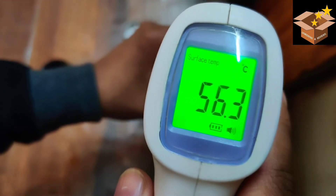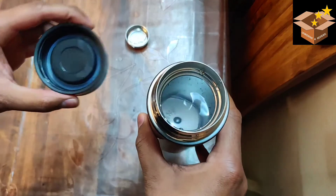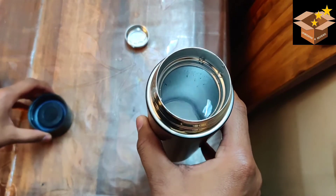The temperature now reads 56 on the thermometer, but the bottle still says 64. And as the water level goes down, the displayed temperature drops lower as well. So, not a really good product — the temperature reading is inaccurate.